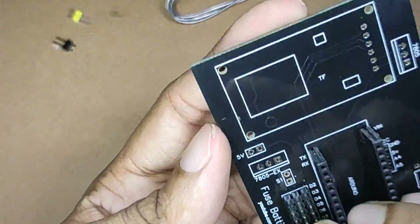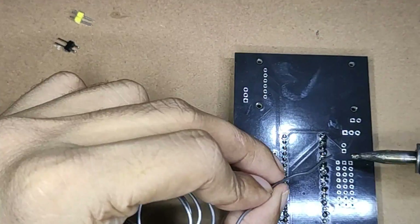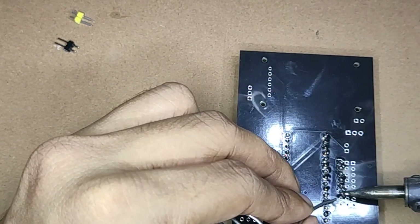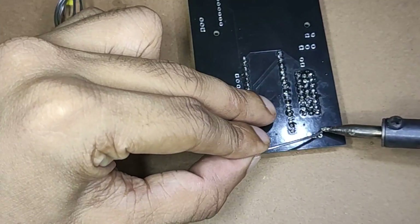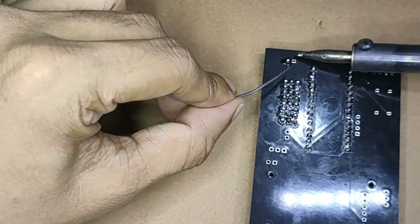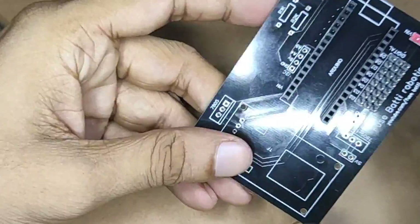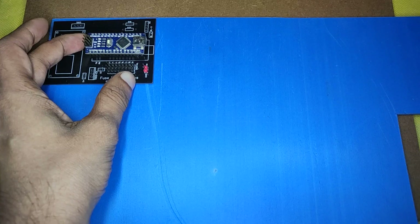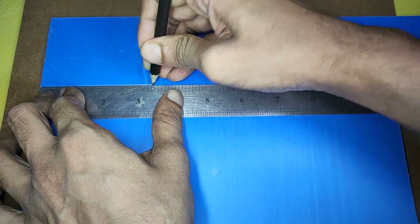Then I soldered things in place. After that was done, I started to make the body using a PVC sheet.